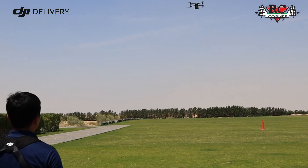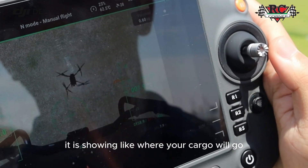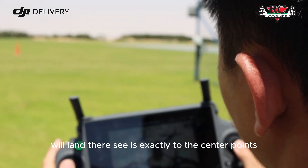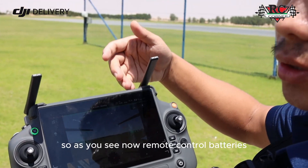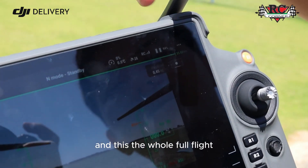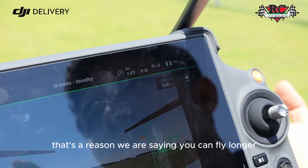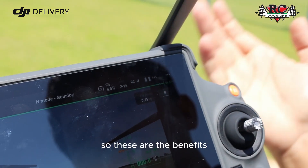The drone is very stable in flight. The screen shows center points indicating where your cargo will land if you are using the winch system. Even in non-cargo mode, you can detect exactly where the drone will land — it's accurate to the center point. You can also see the remote controller battery and the drone battery is still at 94%, so battery consumption is not high.